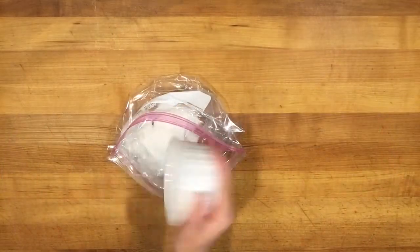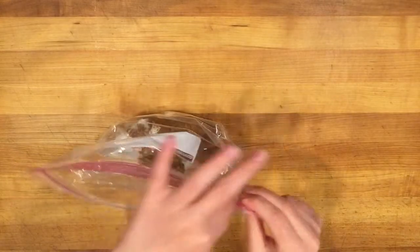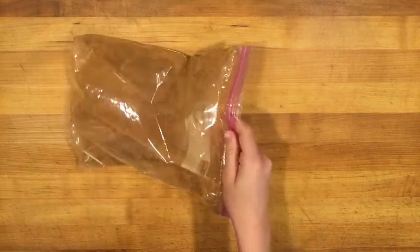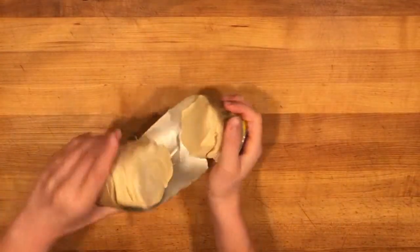The first thing you're going to do is add six tablespoons of sugar and two tablespoons of cinnamon to a bag, and then shake it up to mix it. Now you're going to crack open four cans of biscuit dough.